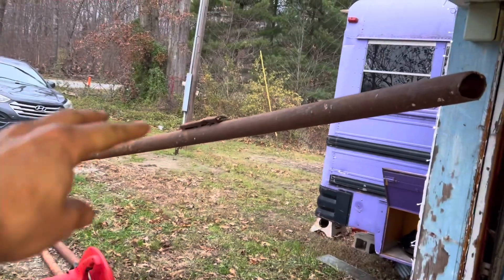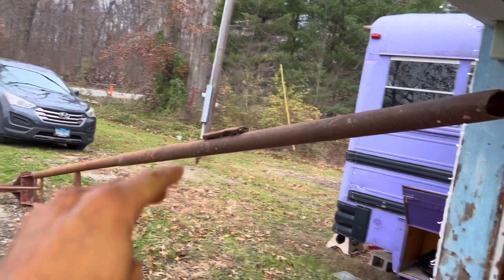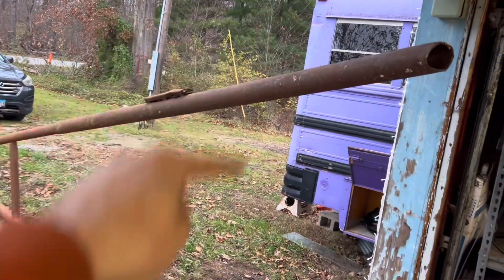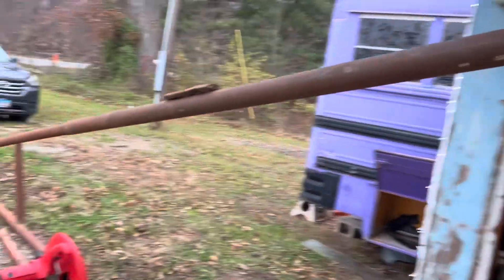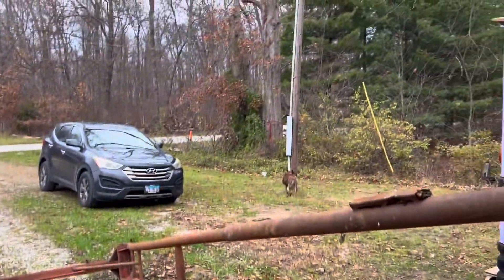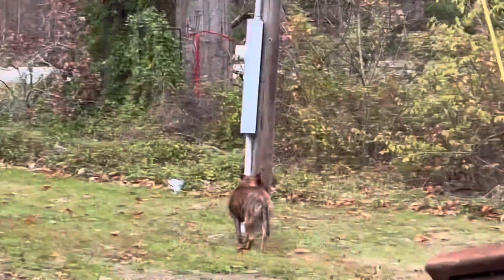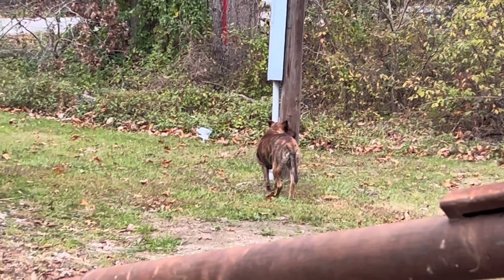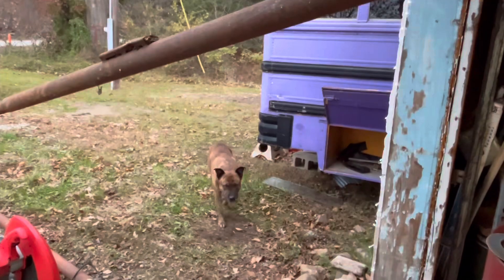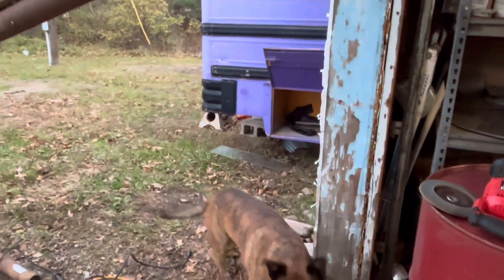I'd like to do four feet. Ideally I'd like to go up the original legs two feet, have two feet left, and then put a new cross brace — I bought some angle iron for that. Bub's over there — there's moles over there and he's a mole-killing machine. I love it when you catch live moles and bring them in my garage and let them loose. That's always nice.